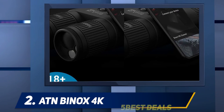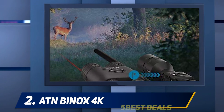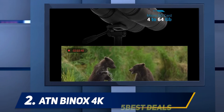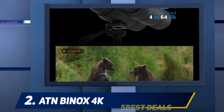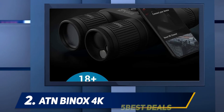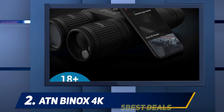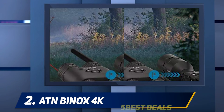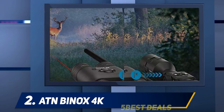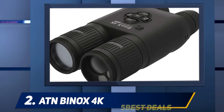The BinoX 4K is compatible with ATN Smart HD devices, including their rifle scopes, to exchange vital ballistic information for holdover and accuracy. Even without an ATN smart scope, you can use it with a traditional glass scope via their Laser Ballistics app. With dual-core technology and an ultra-HD sensor, image quality is unbeatable in the digital night vision market — offering true color fidelity in daylight and 600 lp/mm resolution, with a 1280x720 display for sharp clarity and brightness day or night.